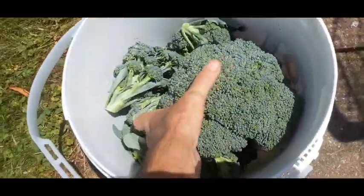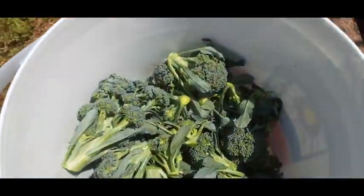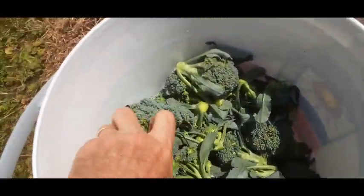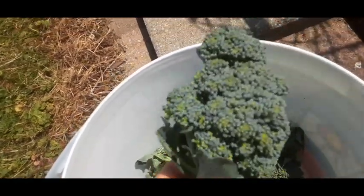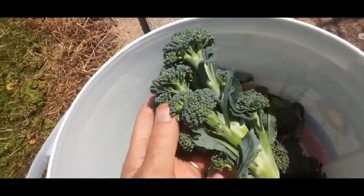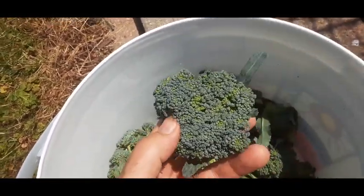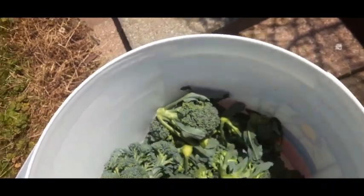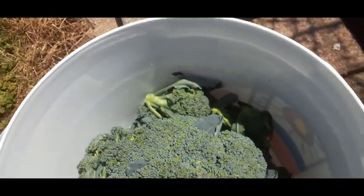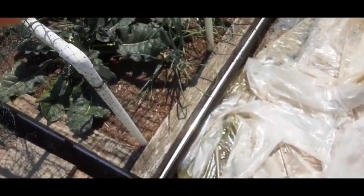In this bucket is a head — one of the heads I cut off — and it's a nice one. Then all this stuff is pieces that come up after you take the heads. They just pop up and grow, and the pieces are almost as good if not better than the heads. So you can just keep taking broccoli over and over again.